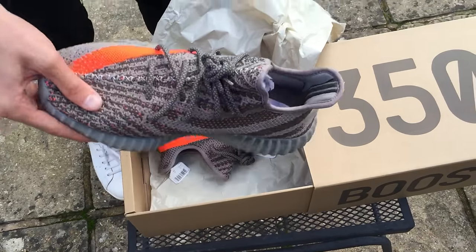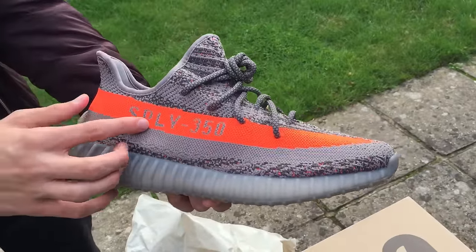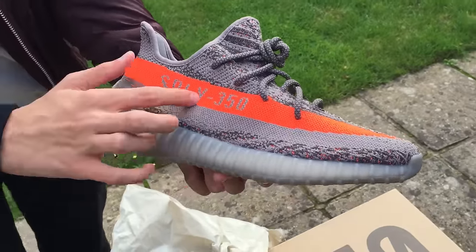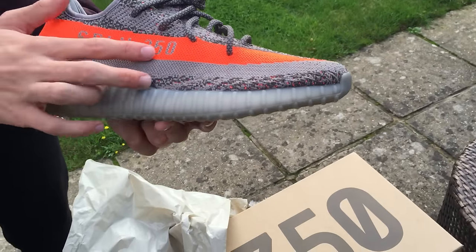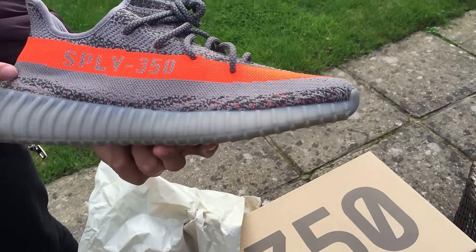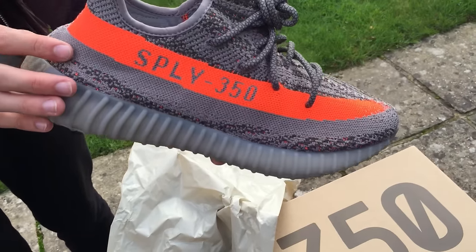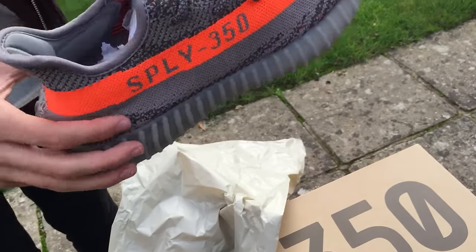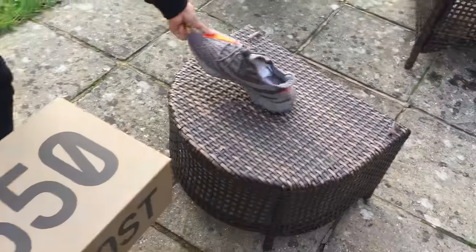Here's one shoe. It says Supply 350 — also could mean St. Pablo Loves You, but I doubt it, I think it's Supply 350 — on that orange stripe in a rustic, industrialist font. Under that you have a gray line directly parallel with it that follows it in its path.